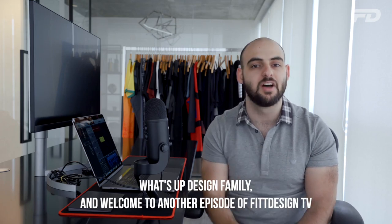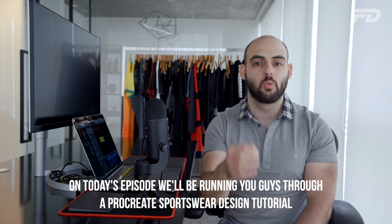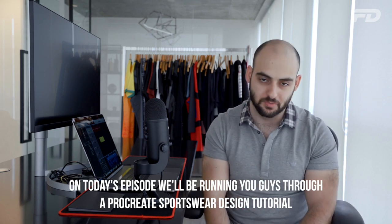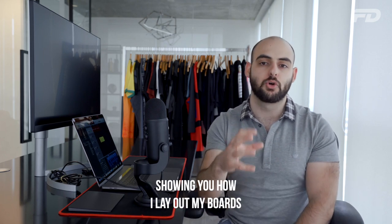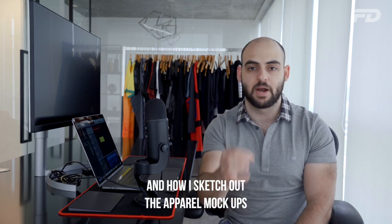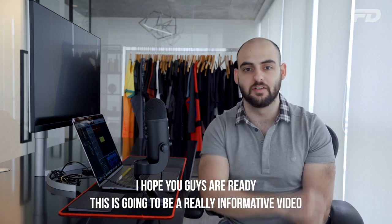What's up design family and welcome to another episode of Fit Design TV. On today's episode we'll be running you guys through a Procreate sportswear design tutorial. I'll be taking you through the app step-by-step showing you how I lay out my boards and how I sketch out the apparel mock-ups. I hope you guys are ready, this is going to be a really informative video.